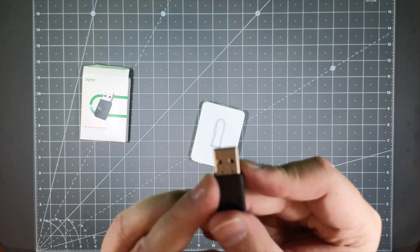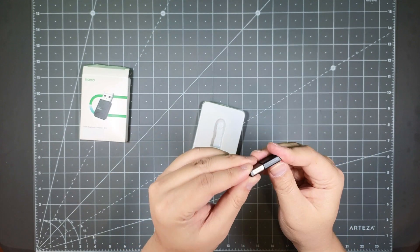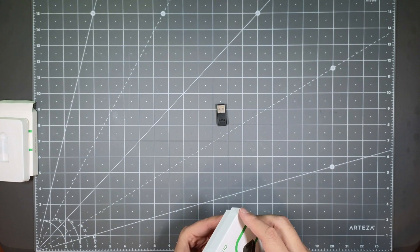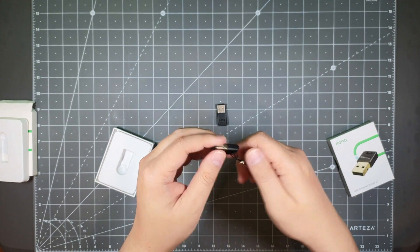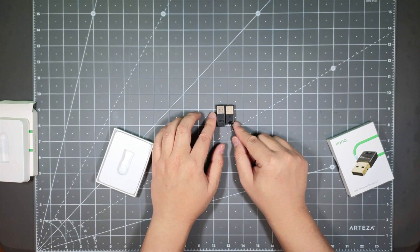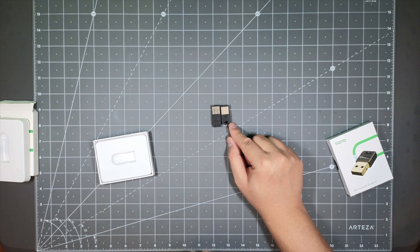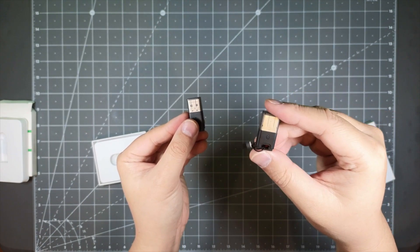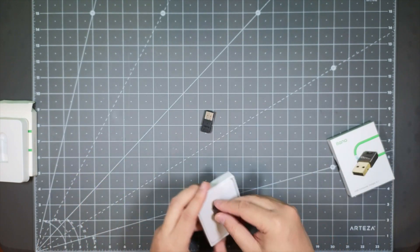You also get this little cap, and it tells you right on here: Bluetooth 5.3, so you know what Bluetooth version this device is on. This is the version 5.3 one, and looking at the one from last year, this one is a little bit bigger and they got rid of the little lanyard loop — I don't think people will put this on their keys or lanyards since it'll most likely be stuck on their computer most of the time. So that's the difference between the version 5.1 from last year and this newest one.